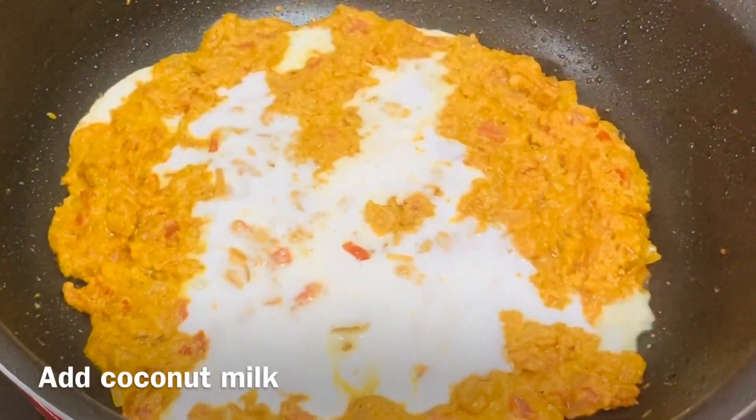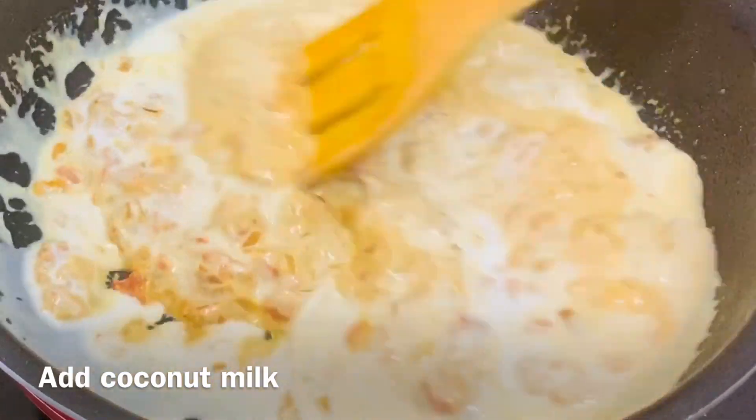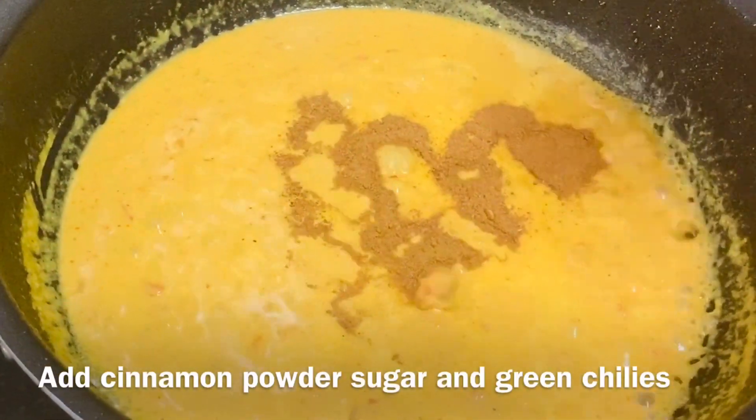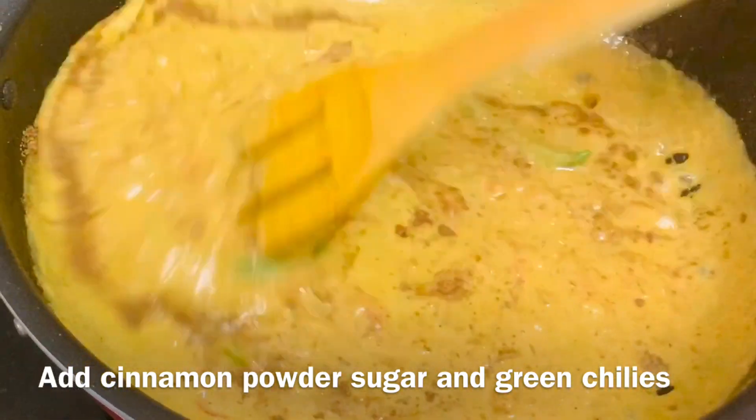Pour in the coconut milk and stir the gravy. Let this simmer on a low flame. Add cinnamon powder, sugar, and green chillies. Cover the lid and cook for 10 minutes.